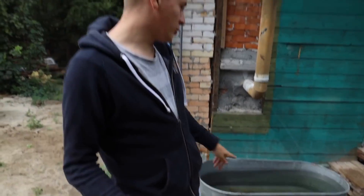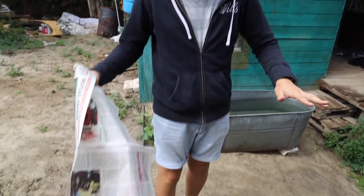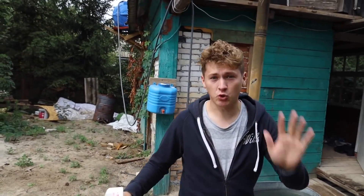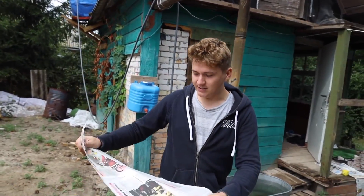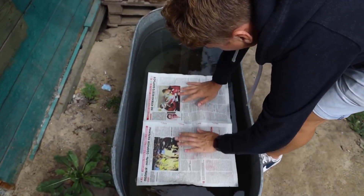The myth says that if you put a newspaper on the water and jump on it, the effect will be like concrete and you will break your bones. I heard about this a long time ago when I went to school. I'm not so good at physics, so now we'll check before our own eyes whether it's true or not. We take a regular newspaper, the most common one, and put it on the water like this.